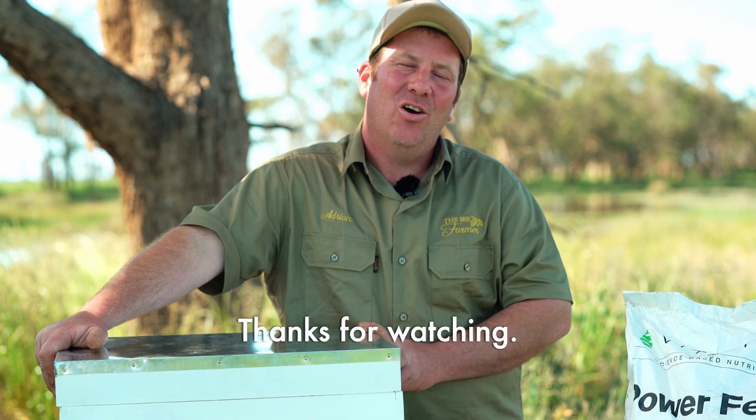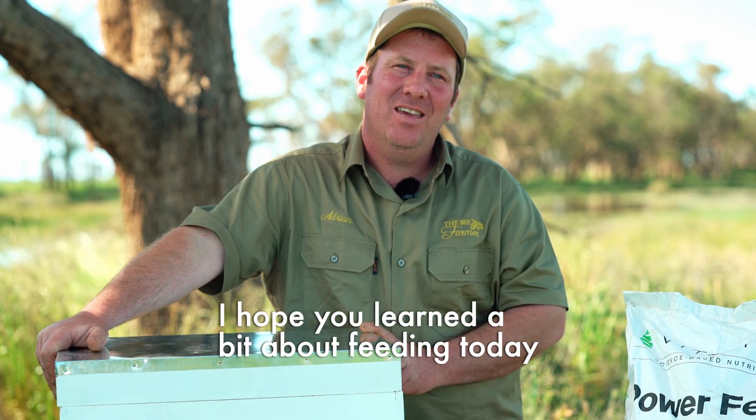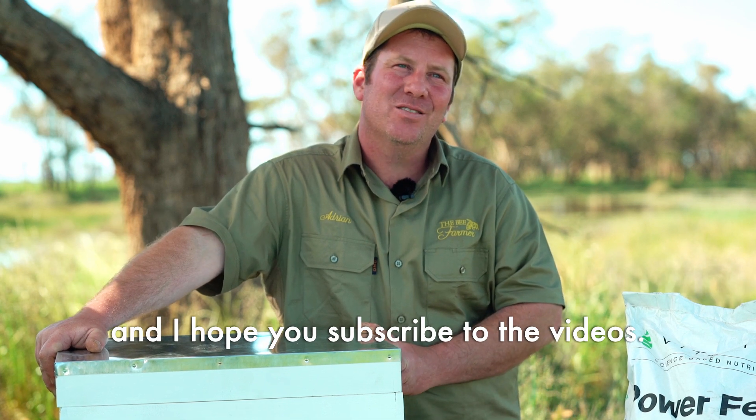Thanks for watching. I hope you learned a bit about feeding today and I hope you subscribe to the videos. Cheers.